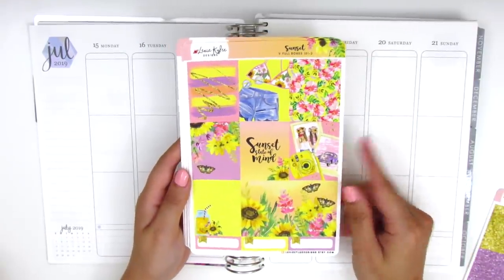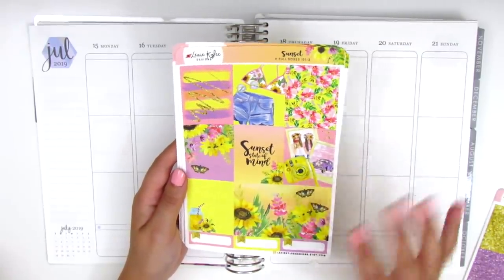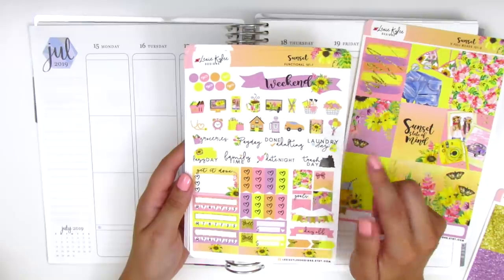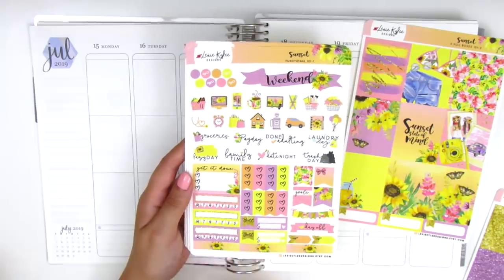Here we have nine full boxes and three quarter boxes at the bottom and I just love these colors so much. They're so bright and they just pop so vibrantly — it's perfect for summer. On this page we have the weekend banner, some functional icons, tech stickers, heart check flags, some regular flags, a three heart checklist, and three habit trackers. It's such a full kit.